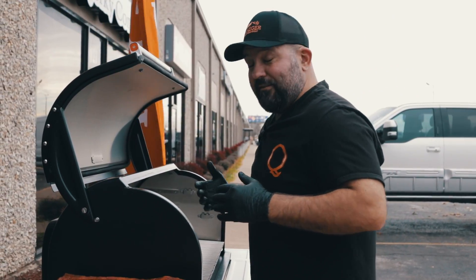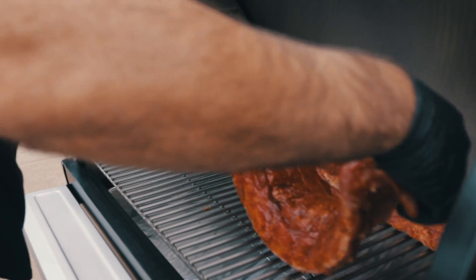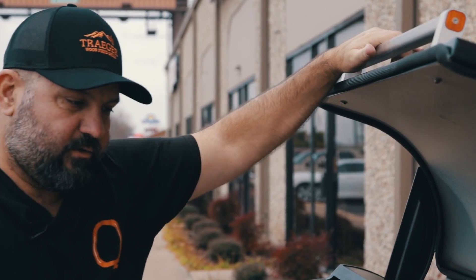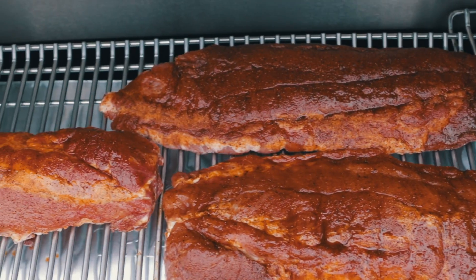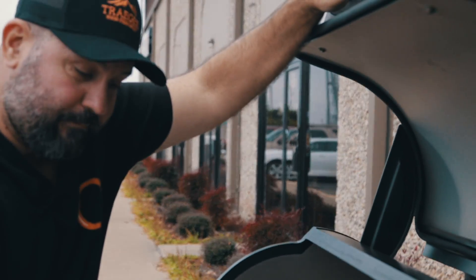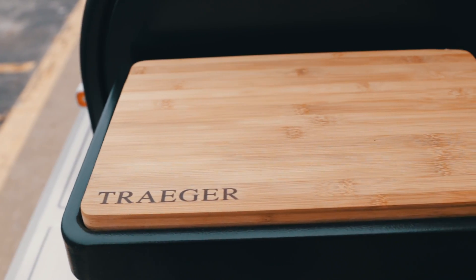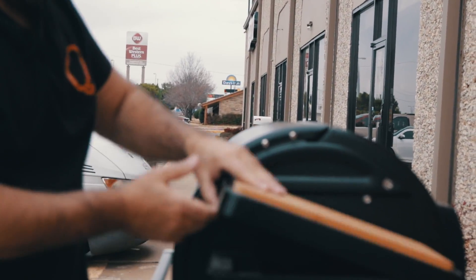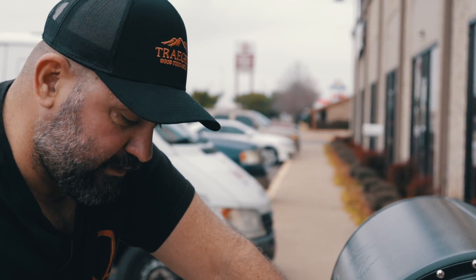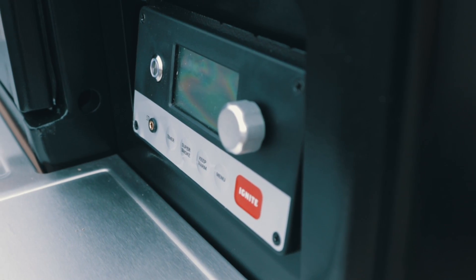We got the Traeger set up and it actually smells pretty good — I really enjoy this. As you can tell there's a lot of rack space in here, and what I really like is there are two additional racks. We've taken them out for this video but it gives you so much more room. It's got a drip tray down below, a little magnetic cutting board, pellets right here and easy to get to. It's got a keep warm setting, a super smoke setting, a timer, and you can also run a probe inside through this hole.